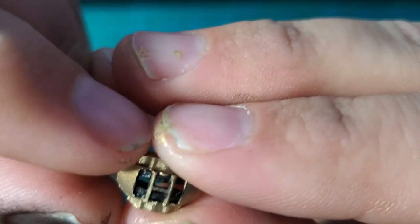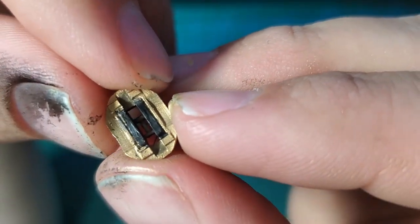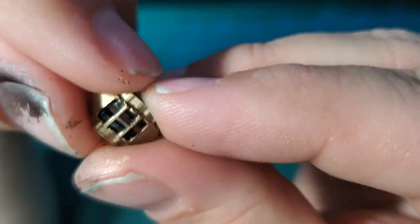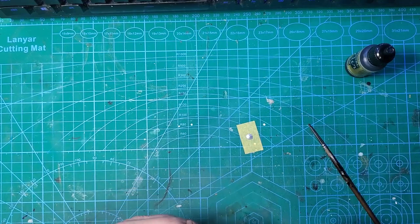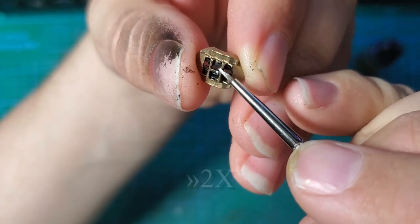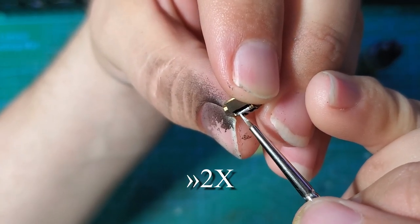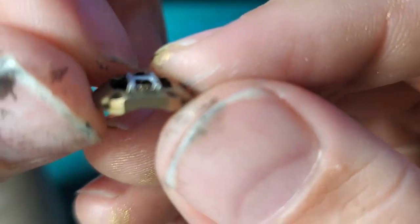Two coats of that Vallejo black was enough to make sure we don't have a lot of gold sticking through. It's not really going to be that big of a deal as it's going to be mostly covered by the wheel anyway. We're going to go ahead and take our Model Air Silver. Take your time, be patient, don't rush this. And here we have our detail-painted calipers.